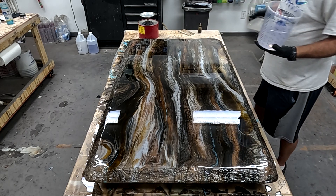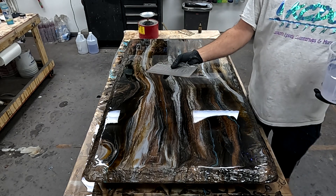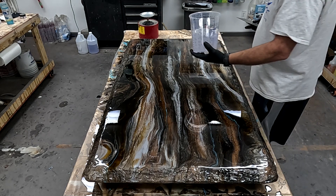So I have my trowel ready, and I'm going to pour my epoxy onto the surface.